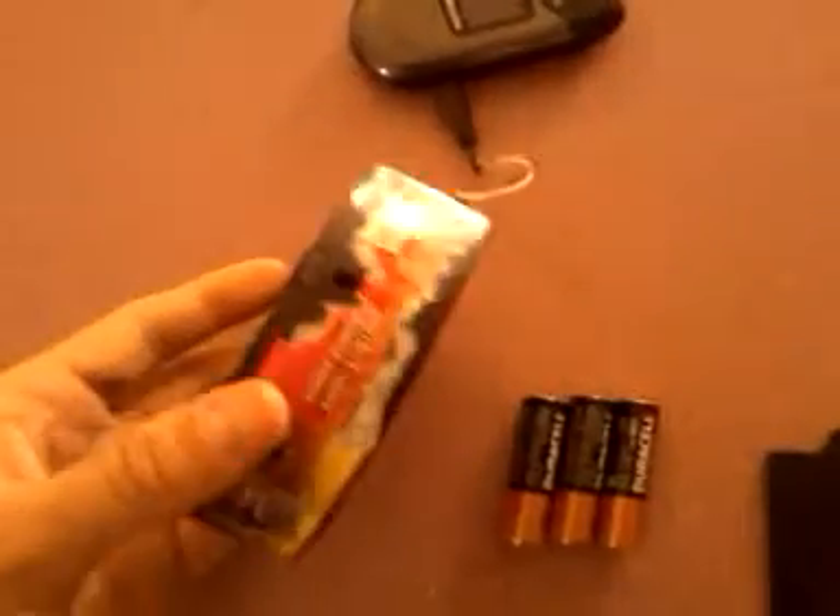Today we're going to teach you how to make a portable cell phone charger out of a remote control car charger. You know those little tiny remote control cars that charge on the remote? You can use that by just cutting and soldering to a cell phone charger.